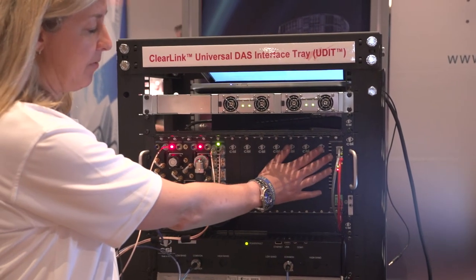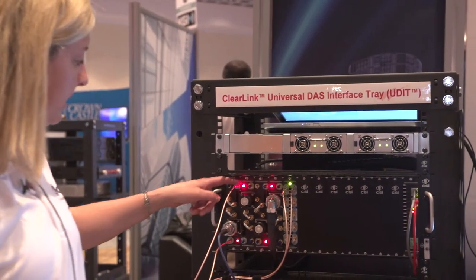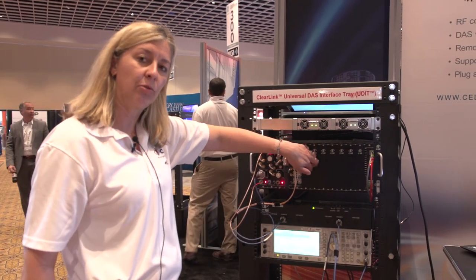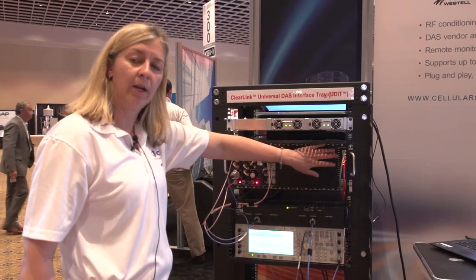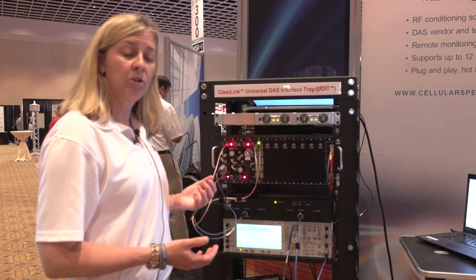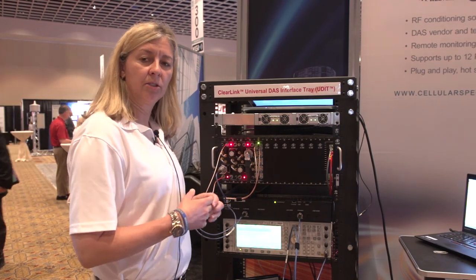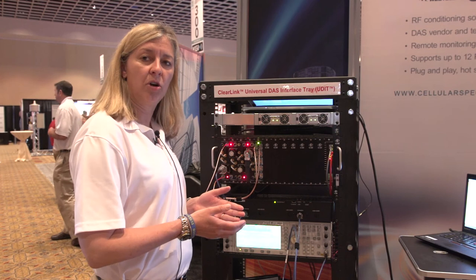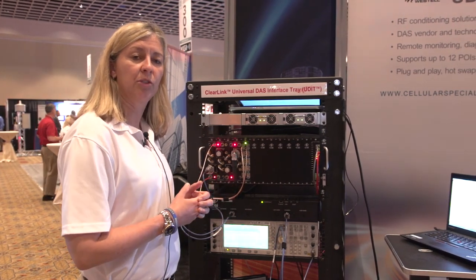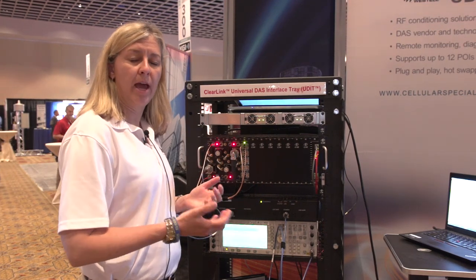As you can see, we have remote accessibility so that you can control the product. We have LEDs so that you can see if the product is in alarm, as well as it will capture the SNMP traps for the network to realize if there is an alarm and properly send a technician out if necessary. Because it is a remote controlled system, they can also dial in from the GUI to see what the levels are and determine if a truck roll is necessary, or if they can actually make adjustments from their office, or via an iPad or phone wherever they happen to be located.